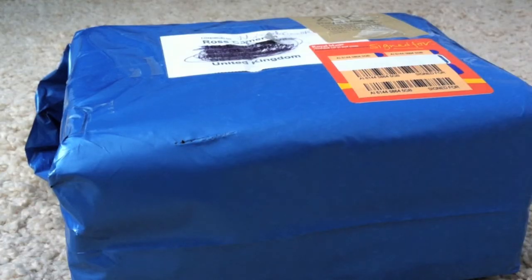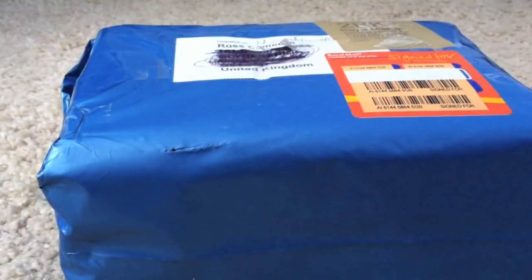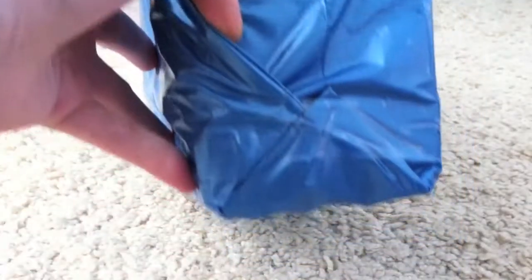Hey guys, NintendofreakRC here, and today I'm going to be unboxing my Monster Hunter game I got from Amazon with the Classic Controller Pro for the Wii. It's in this sort of blue bag thing, so I need to open it.